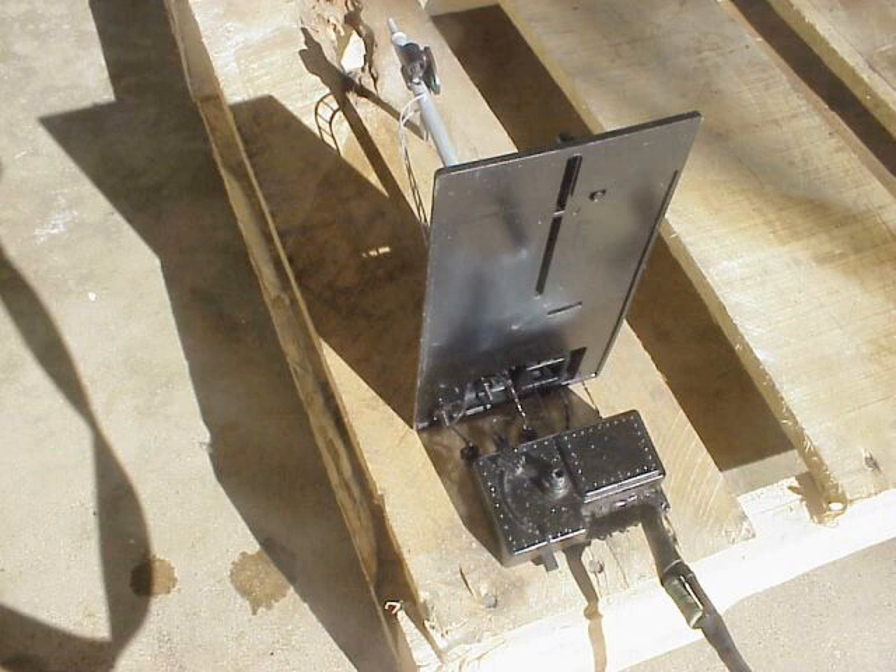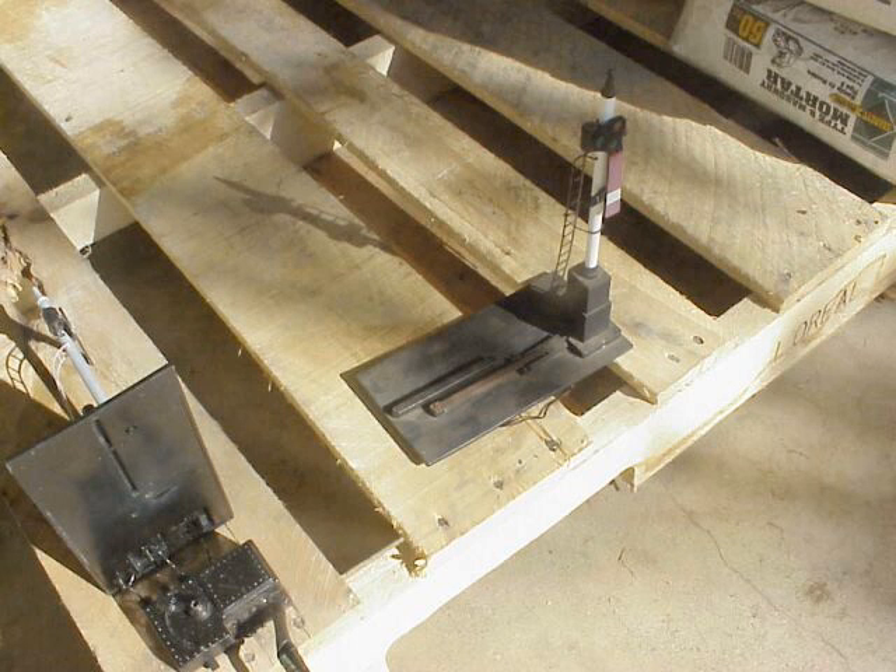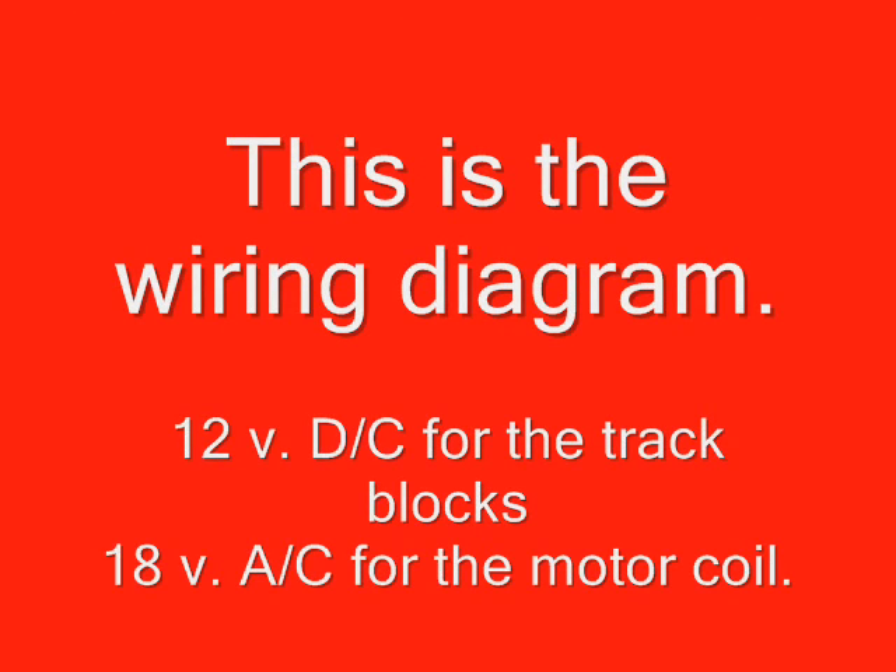The semaphore has a light in it, and that's an 18-volt light. So we decided to go ahead and power the light, and then put the blocks with a double-pull double-throw switch, so we can have one circuit to operate the switch motor and the other circuit to operate the block. Anyway, we're going to show you a little diagram of it — it's real simple and it really works nice.